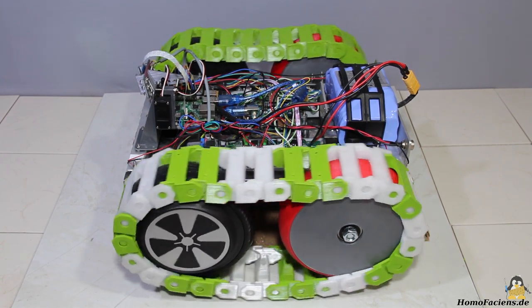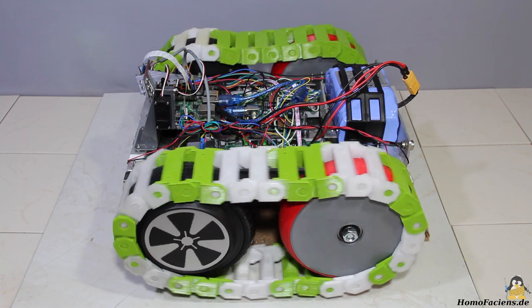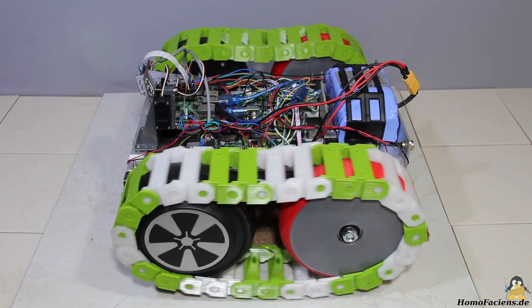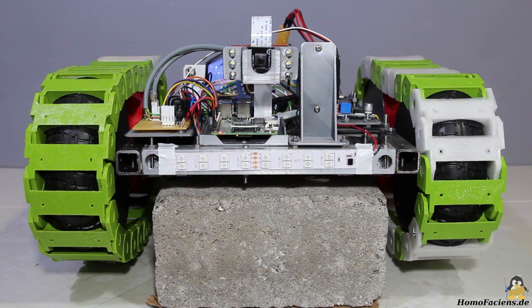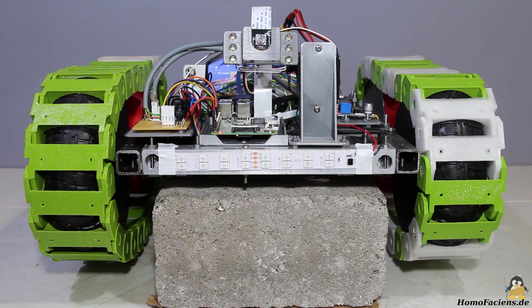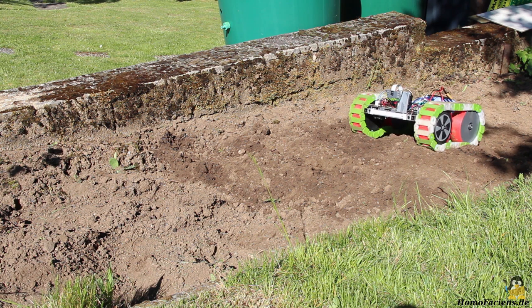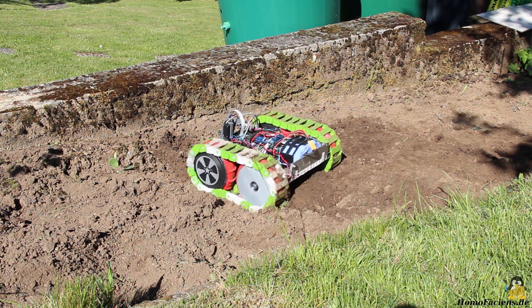R15 can move forward or drive backwards, and turn on the spot depending on the direction in which the motors are spinning. The camera can point up or down, and the LEDs illuminate the dark side of the target areas. I attached the colorful flashing LED strips of the hoverboard on the front and back of the rover. Due to the size of the vehicle it can be operated on uneven terrain — R15 is intended for outdoor use.